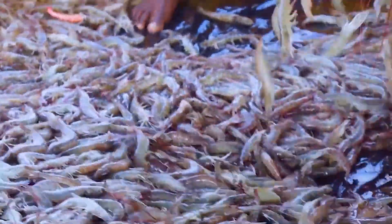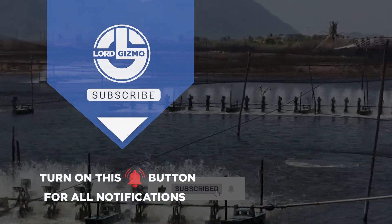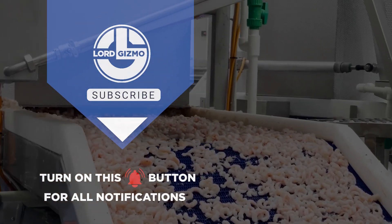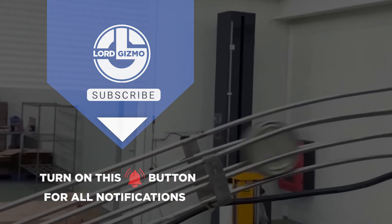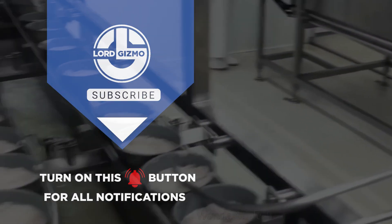Thanks for watching. If you found this video helpful, don't forget to like, share and subscribe for more content on food production and industry insights. Which seafood canning process did you prefer the most? Please tell me in the comment section. See you in the next video!